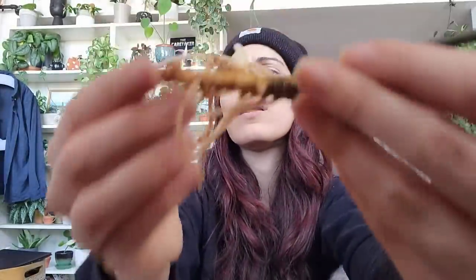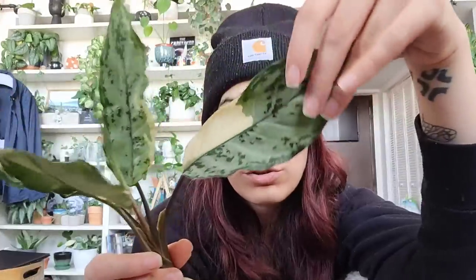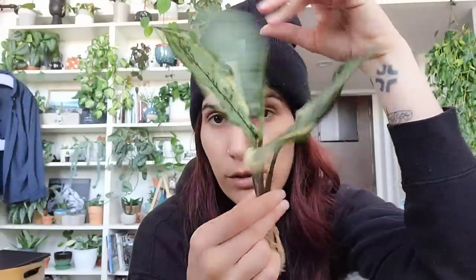It's working on another new growth point down here, which is good because a few of you reached out already asking if I'd have babies to sell of this one. I know this is definitely an in-demand plant right now and a lot of people are charging close to $200 for one. I'm more than happy to take the risk and try to import more of these for you guys while the weather is still good for importing.